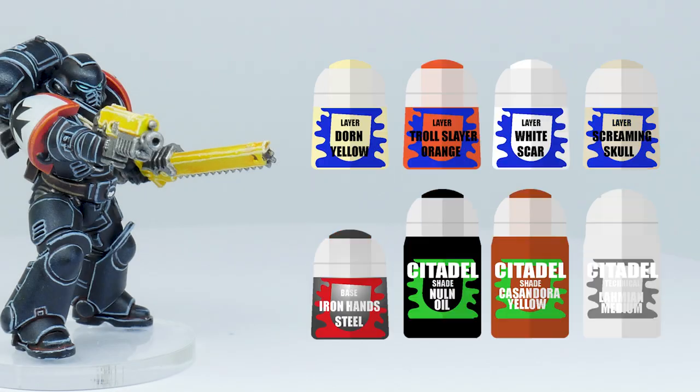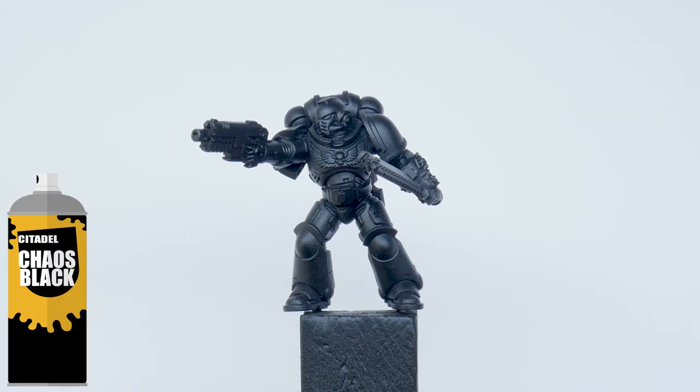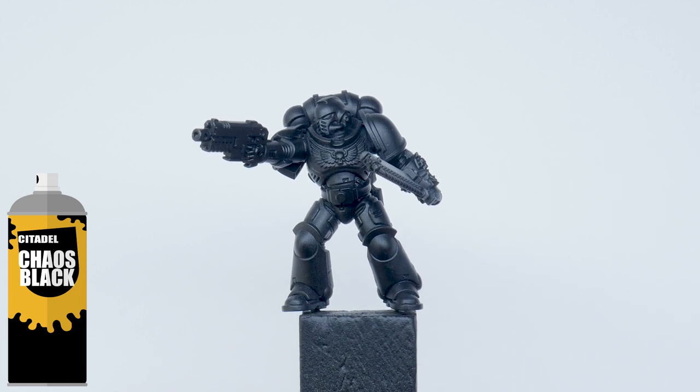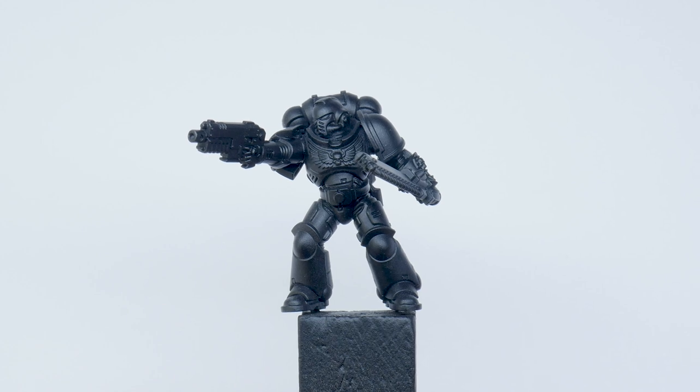These are the paints I'm going to use in this tutorial. Black is one of those colours that can be difficult to work with, having to rely heavily on highlights to bring out those details. So I want to show you how you can make black armour a bit more interesting to paint.